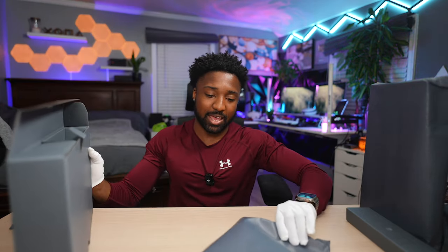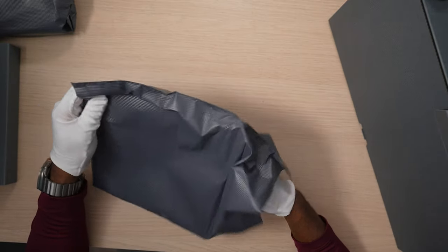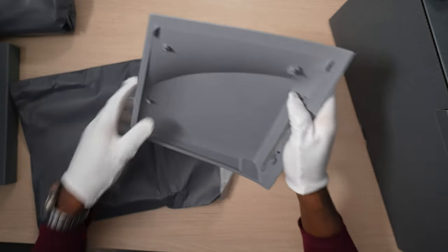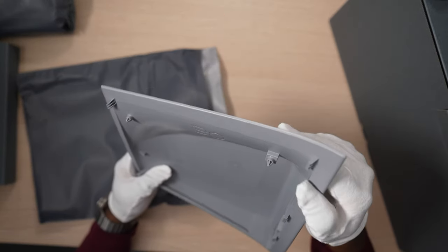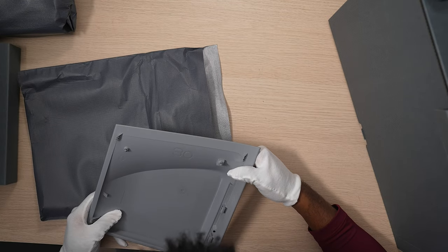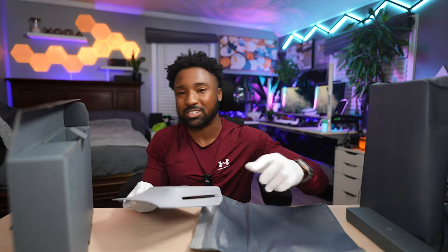So this is the actual disc drive plate. If you want to install a disc drive, you can keep the theme going. We'll pull this out and you can see '30th' is engraved in there too, along with the little PlayStation logos. If you look at it closely, it does say '30' — nice attention to detail.